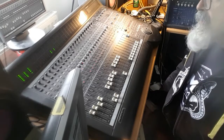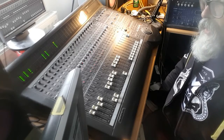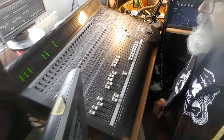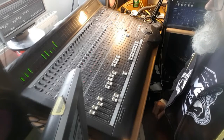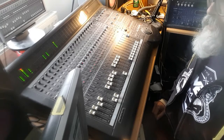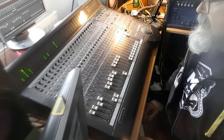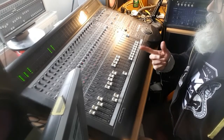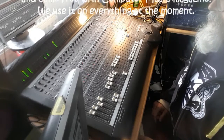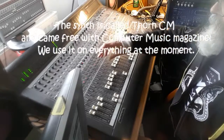Next we added this squelchy synth sound. As you can hear it's got a lot of delay on it — it's a stereo delay, which you may not be hearing from this recording. Our delays are always very much in time with the track. Then we've added in this incredibly simple synth line — just a very small number of notes with a bit of delay on it again, so it's in time with the track.